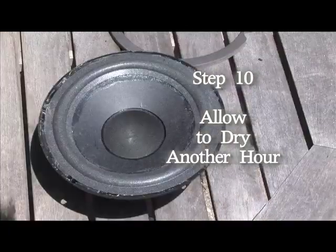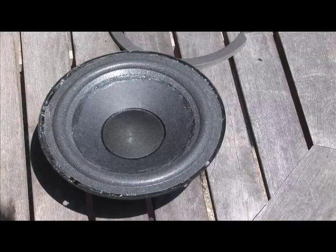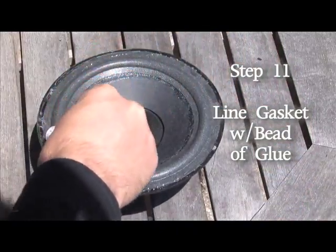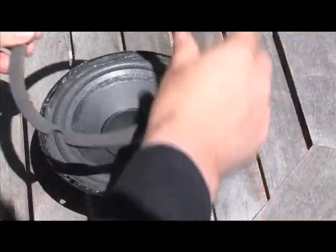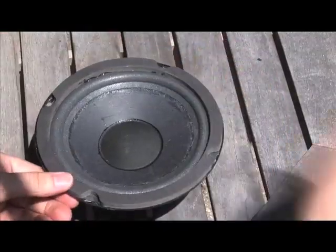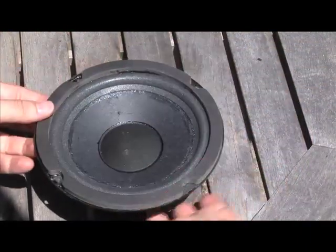We've got everything sealed on there and we're going to let it dry for about another hour. We're back — it's been about an hour and our surround should have cured somewhat to the frame. Add the gasket that we removed in the first step. First, we're going to place a bead of glue around the new edge to help smooth it out and make it even. Make sure that if there are screw holes, you line up the screw holes with the screw holes on your speaker, and then flip it over.